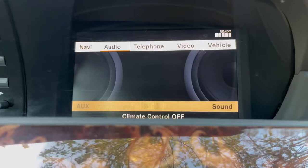As you can see, it's plugged in all the way. Now go into the audio menu, click it, and click select aux.